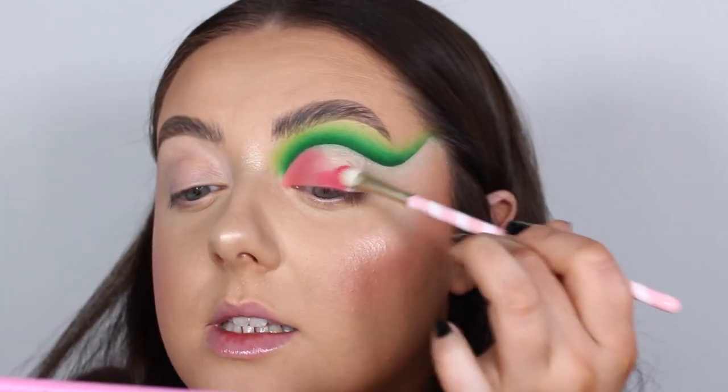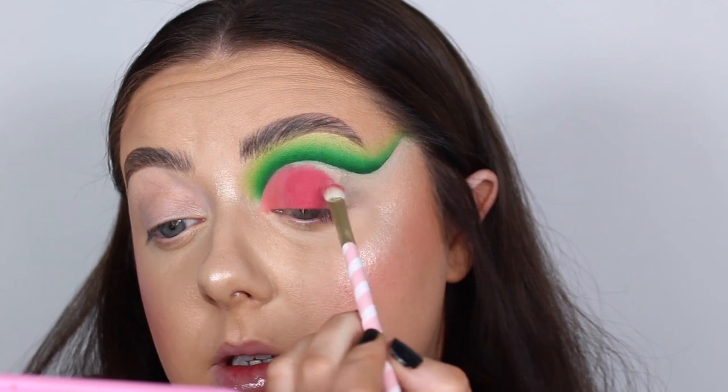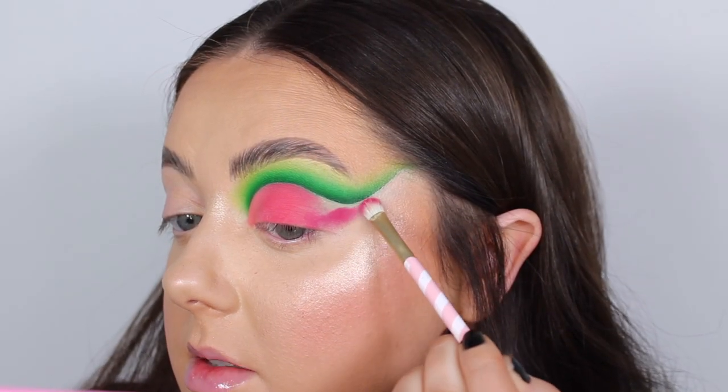Then I'm going to switch to the shade Hibiscus — this look is giving me watermelon vibes! And then the final shade for this lid is Bloom, blending that right up.